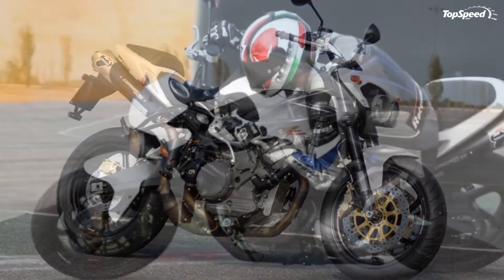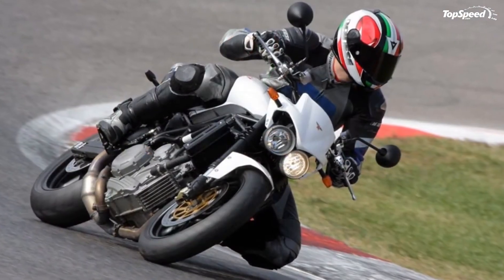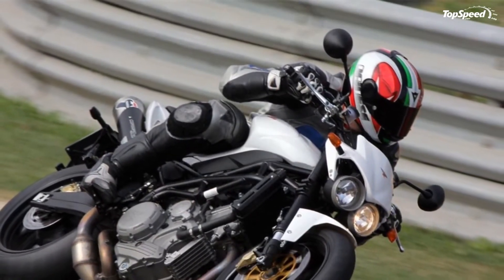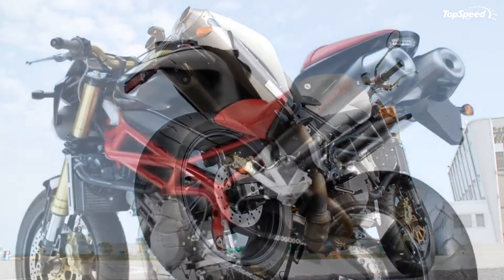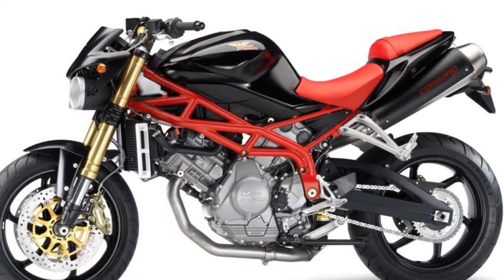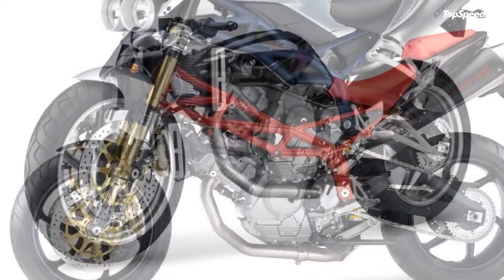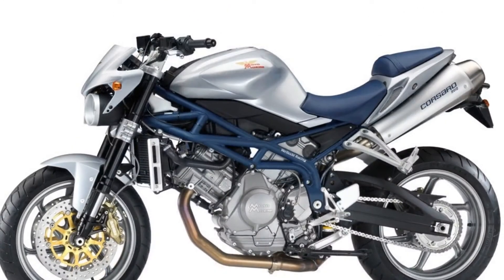The new Corsaro Avio Black, the most recent from Moto Morini, is now available in red and black in dealerships. The model with its red frame and black trim has the same technical components as the Avio and sells at 10,770 euros. If you liked this video, please share your thoughts in the comments below and don't forget to hit the subscribe button.